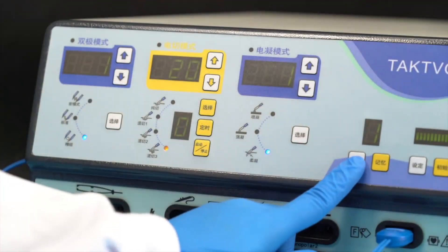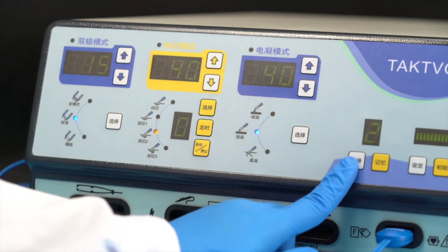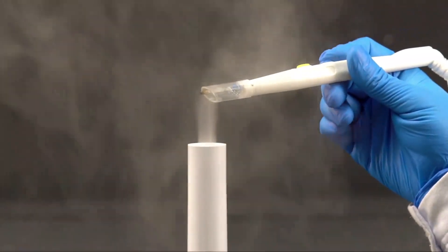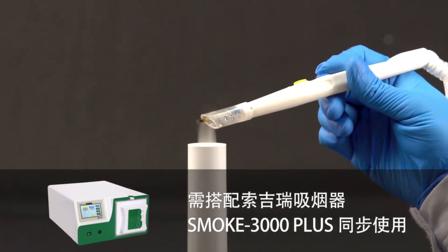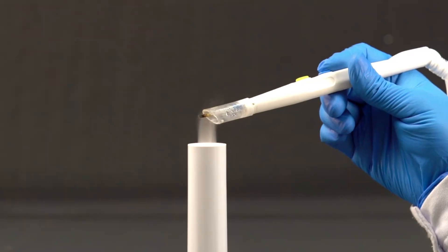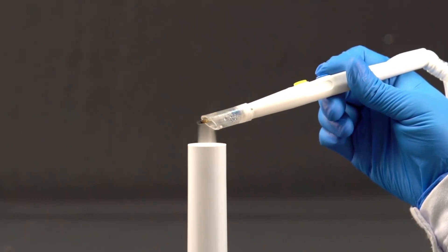The device also has a powerful user memory storage function with nine built-in memory units, which can store the doctor's operating habits under different modes or different operations and quickly switch or recall them during the operation. The TactFall S300D also has extremely powerful expandability — when used at the same time with the TactFall smoking device Smoke 3000 Plus, it can easily realize the smoking function and the smoke produced during the operation can be discharged automatically, quickly, and safely.